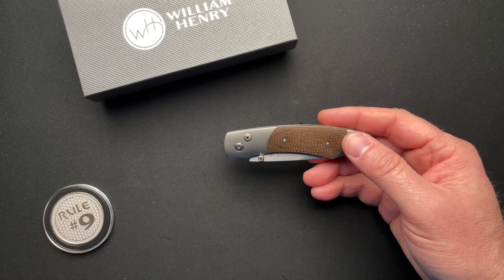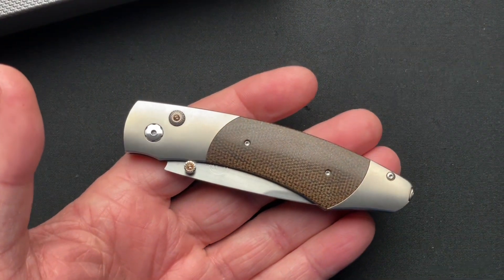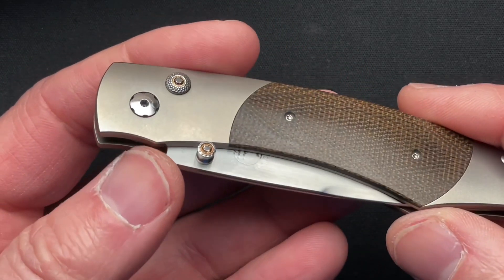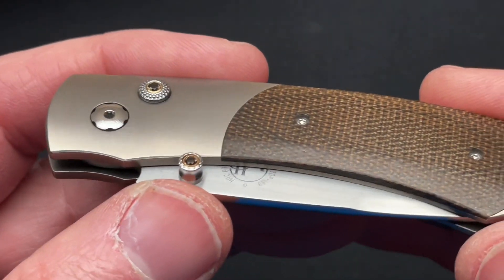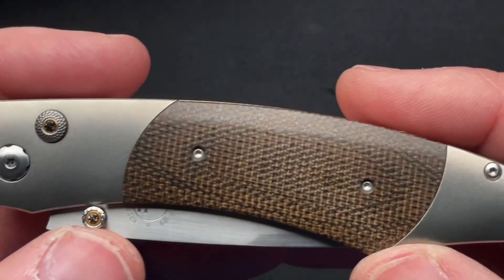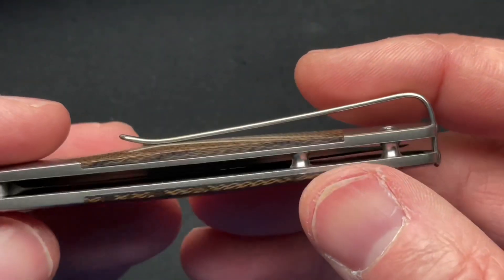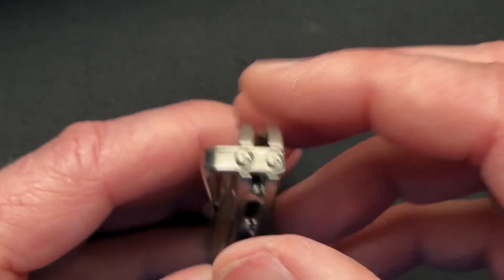I will put all the specs down below rather than ramble on about the stuff you can find on the websites. We'll just talk about the knife itself. It is a titanium frame with a button lock, green canvas micarta inlays, and a really nicely done pocket clip with an interesting attachment.